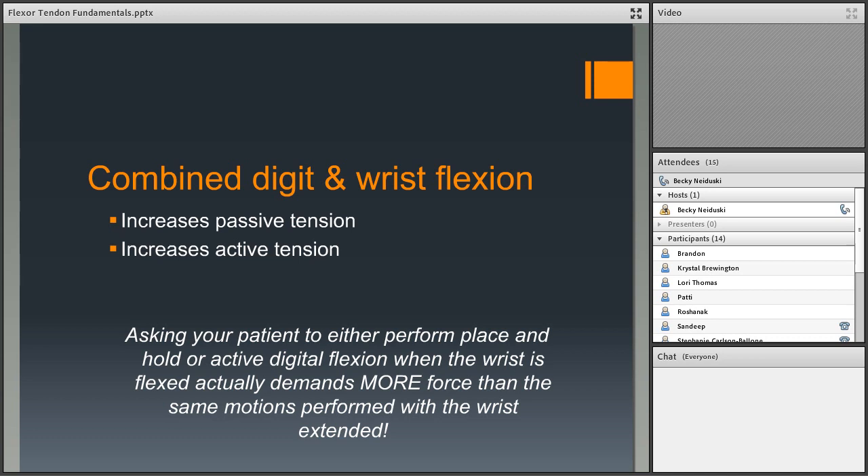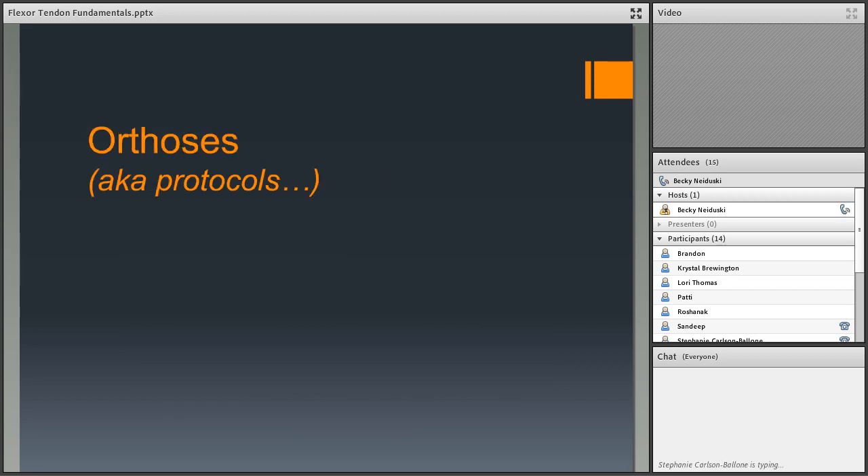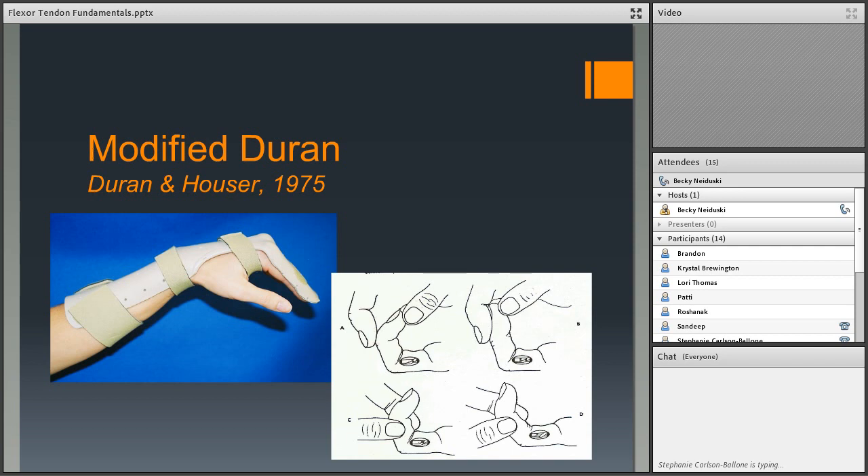The Duran and Houser protocol (1975) — the most basic — uses a dorsal block splint with the wrist in flexion. If the wrist is in that position, creating digit flexion puts a lot of force on the flexor tendons. These are 'passive protective extension' exercises: with MP and PIP flexed, mobilize the DIP from flexion to extension (moves the FDP tendon distally), then mobilize the PIP to extension (moves both tendons distally). These provide one of the few early safe ways to create some distal tendon glide.